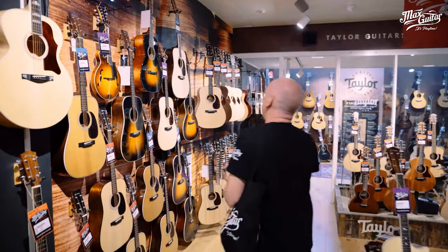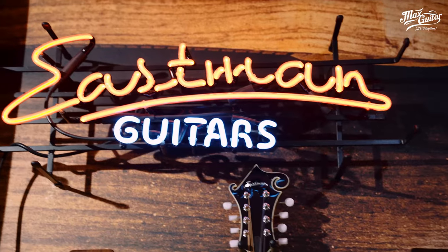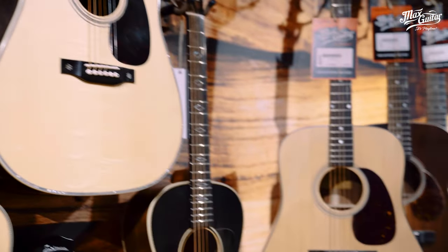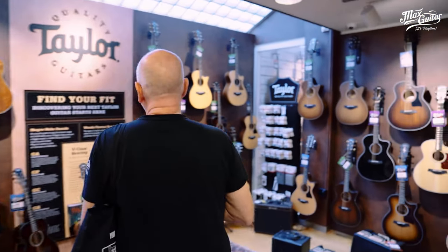On your left here we have the Eastman department — and of course Eastman is the best value for money in acoustic guitars from China, but made with a vision. We go through to the Taylor room.